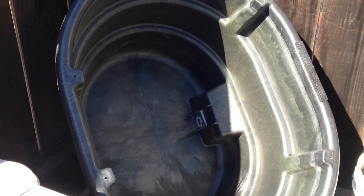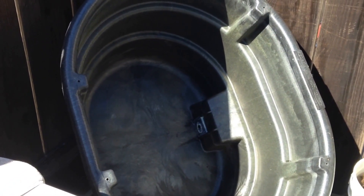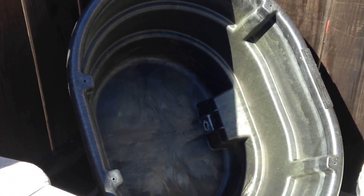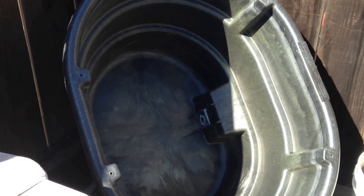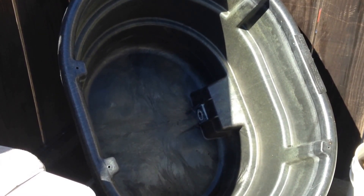What we had in here were three species of topminnows, some platys, and some gambusia — mosquito fish that I had used as cycling fish way back when and have just always kind of kept.